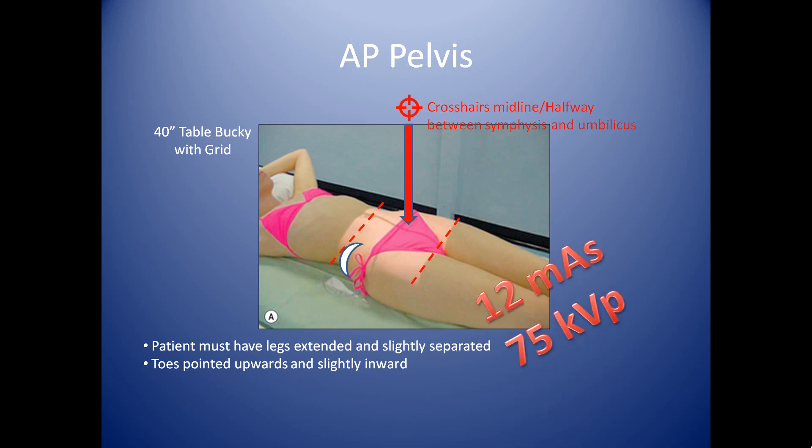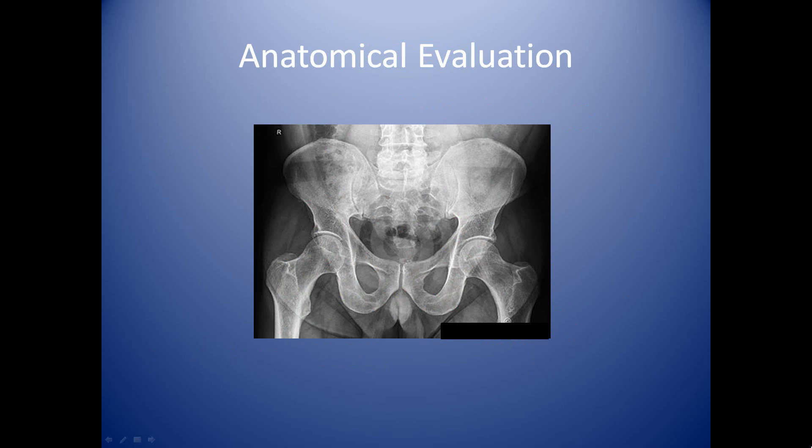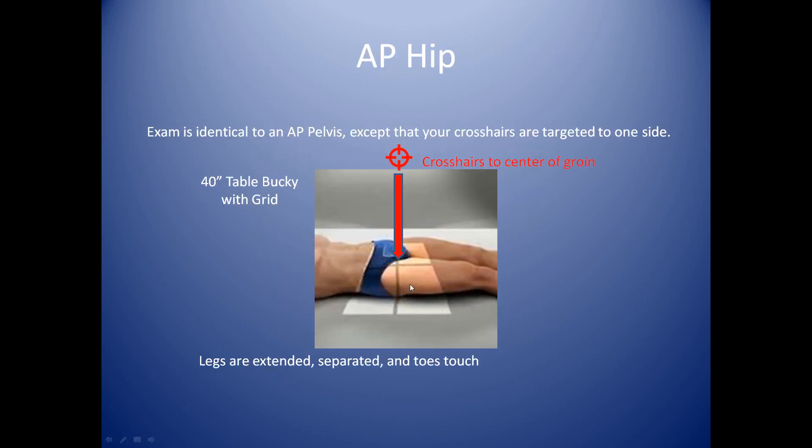A good technique to use for this image is 12 mAs at 75 kVp. Here's a good examination of a good pelvis. You want to include much of the hip, including the proximal femur — make sure you include the ball of the femur as well as the surgical neck. You can see what's called the greater trochanter, extending all the way down to the lesser trochanter and then on into the femur. This is a pretty good amount of the femur that you want to include.